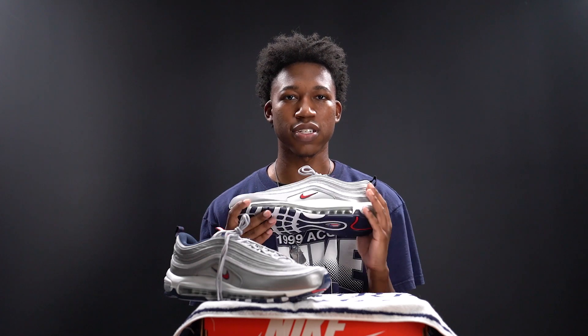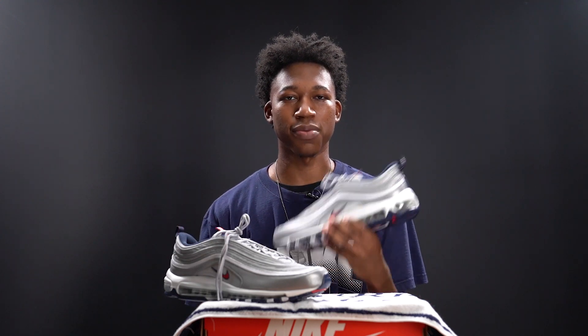That pretty much concludes my review on the Air Max 97 Puerto Rico's. Let me know what you think about this colorway down below in the comments, leave a thumbs up if you liked what you saw, and please subscribe. Thank you for helping me surpass 1,500 subscribers — the next goal is 2,000. I'll continue to push out content for you guys, and without further ado it's time to lace up the Air Max 97 Puerto Rico's and show you what these look like on feet. Take care, stay blessed, and I'll see you on the next one.